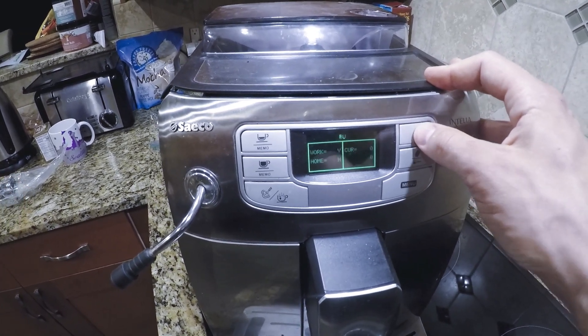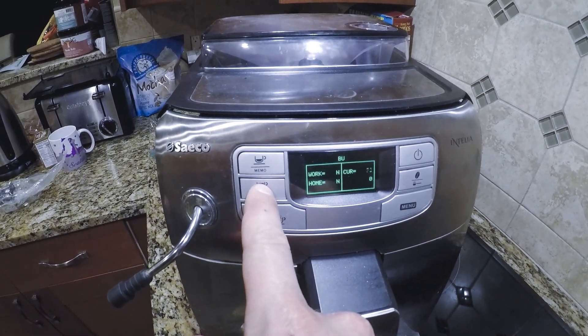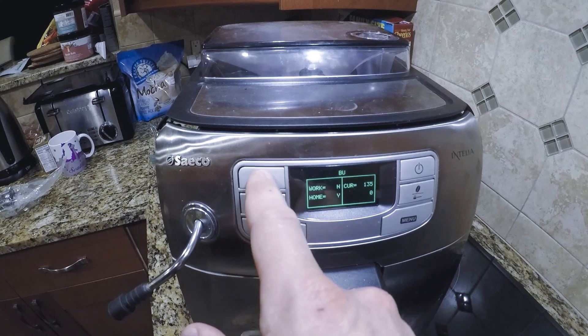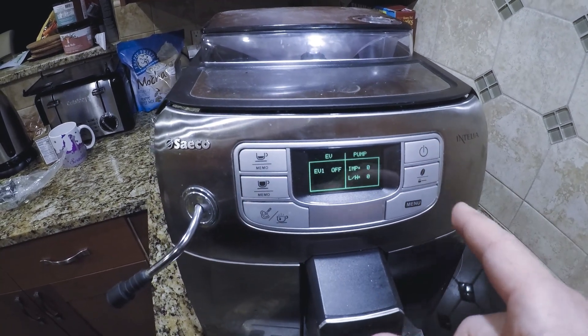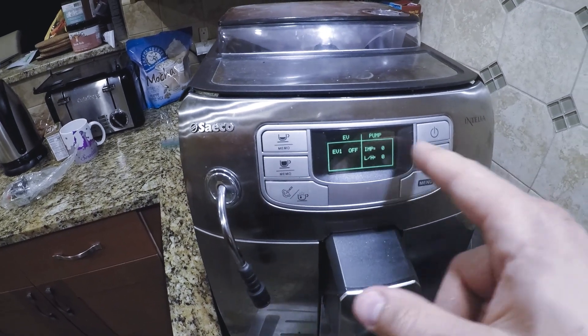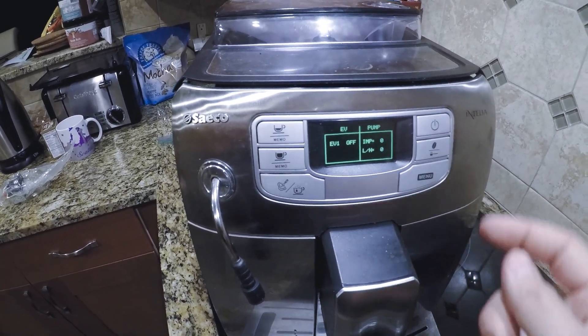The ones that really matter is the brew group. You can go to the home position or the work position, which is how you would brew. After that you can run the pump. You can run EV1 mode, which sends the water here. Or if you leave EV1 off, then it sends the water through the brew group into the espresso.